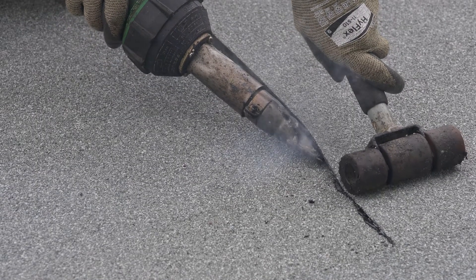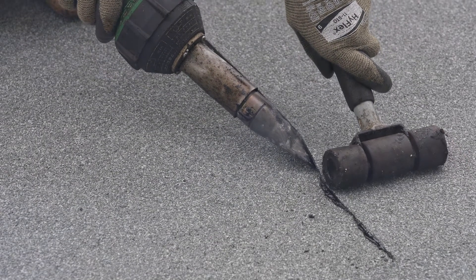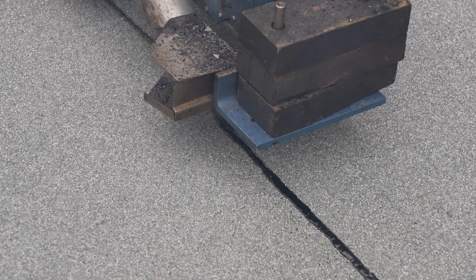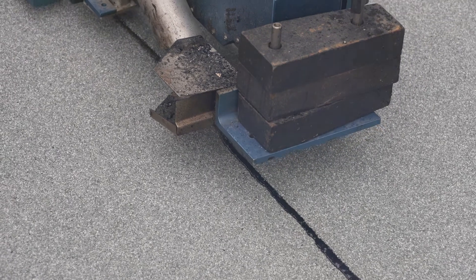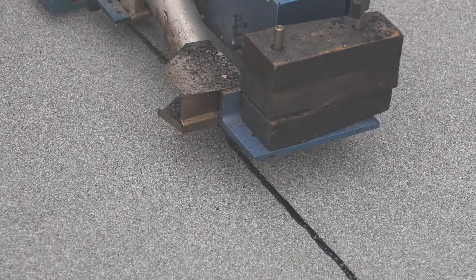Finally, the only thing left to do is to seal the overlaps with an electric heat gun. To save time, an electric hot air welding cart can be used for side laps. This installation is now complete.